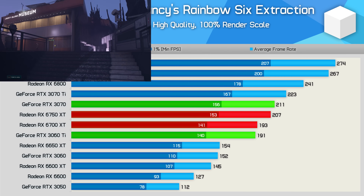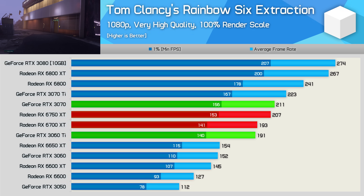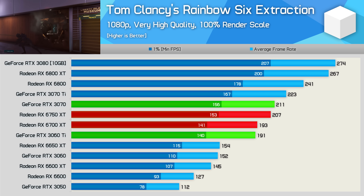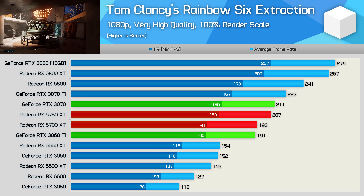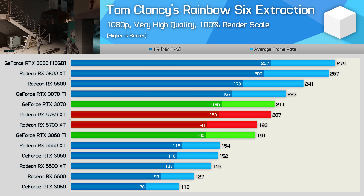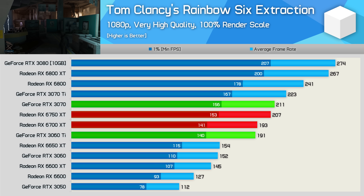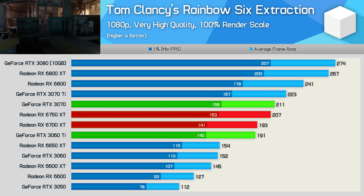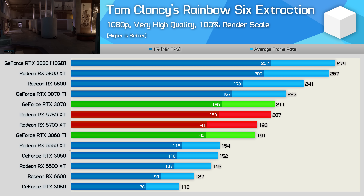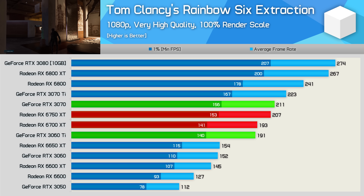Starting with Rainbow Six Extraction, we see the 6700 XT and RTX 3060 Ti are very evenly matched here, which is a good result for AMD in the current climate, given the 6700 XT is a much cheaper product. Based on the current Newegg pricing, the 6700 XT is down at $490 US, while the 3060 Ti is expected to settle in at about $570, placing it very close to the 3060 Ti in terms of pricing. In this example, the 6750 XT is 8% faster, and when compared to the RTX 3070, it is just 2% slower, but we estimate it's around 19% cheaper right now. So a great result for AMD in the current market.